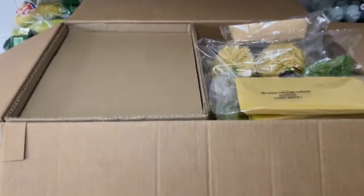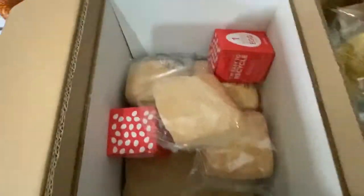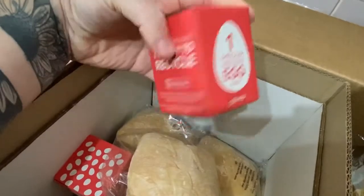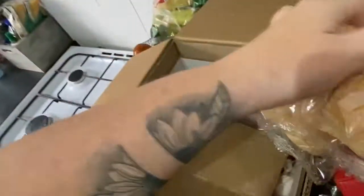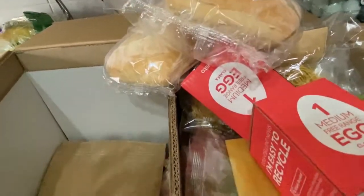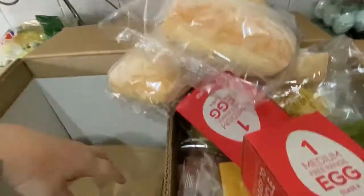I normally pack these in the fridge. I'm not sure if you can see but there are two compartments in the massive box - this bit is the so-called fridge area. In here we've got one medium egg. So there we go, two eggs in there. We've got some buns for the chicken burgers. What I'll do when I grab a few other bits - this box only does four days for four people - I'll grab another bun for Sydney.